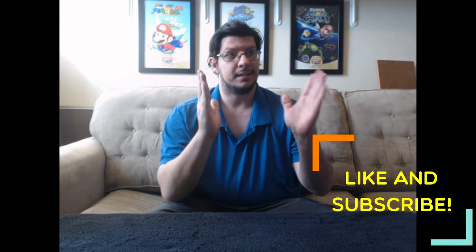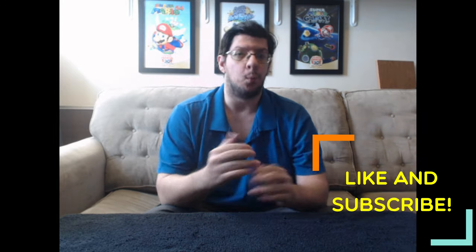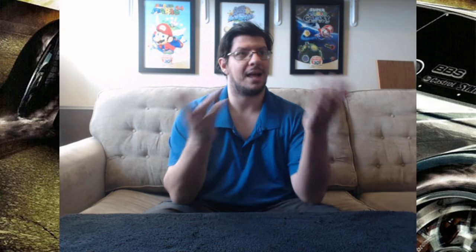Hello everybody, Justy Dusty here. Welcome to a little unboxing video. It has to do with the webcam, because apparently this does not stretch far to the side of the screen. But if I wanted to, I could do this and make that appear for you. But what we are going to do today is unbox.